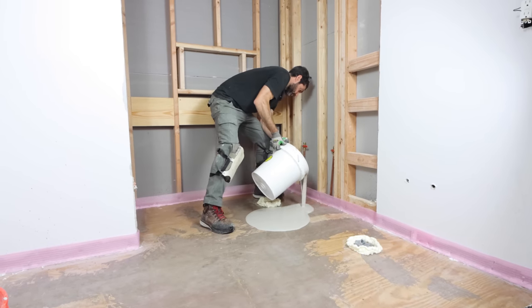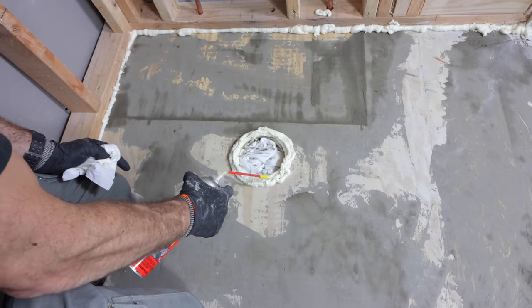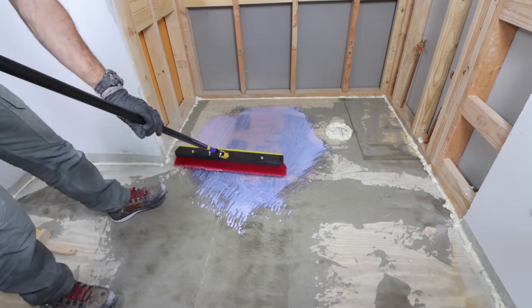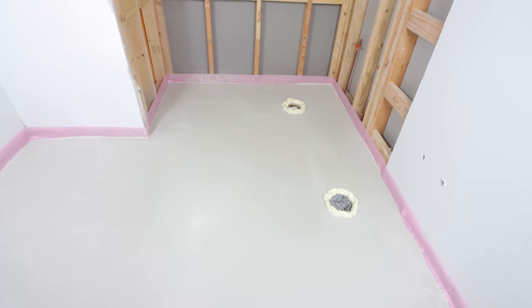This video is going to share tips on how to self-level bathroom floors. We're going to show you how to properly prep the bathroom floor, and then also how to pour the self-leveler and get great results.